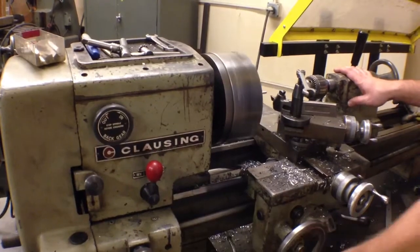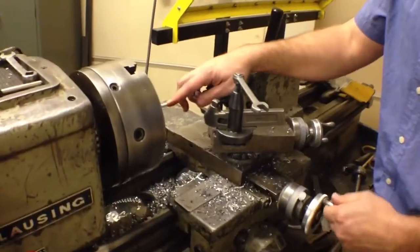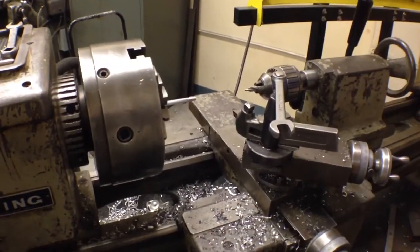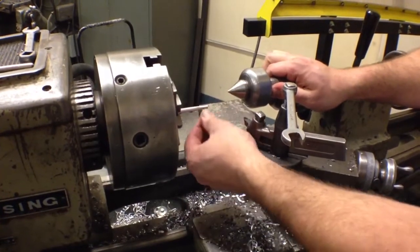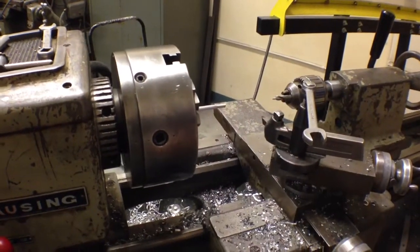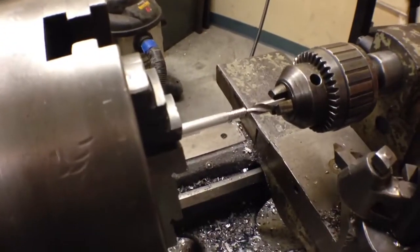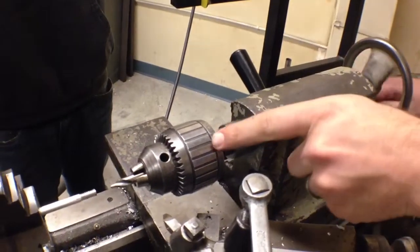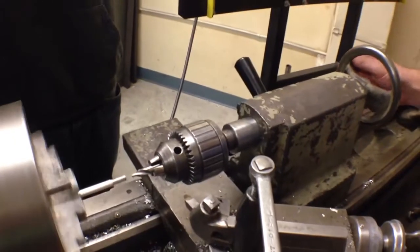Other things we need to do before we go ahead and cut: we need to drill this on the backside and put a live center in the rear of it, basically to hold it and stabilize it so it'll spin and help support the load that's going to be applied. So I'm going to bring my tailstock in with a drill that I've got set up here and lock the tailstock in place. I've already got my chuck in here with the drill and I'm going to run this.